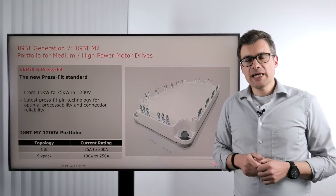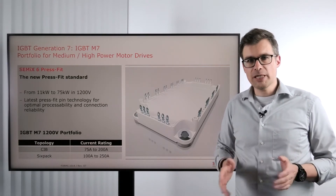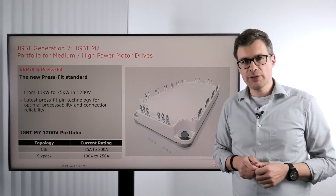With IGBT M7 we have two topologies available. One is the CIB — converter inverter brake — power modules from 75 to 200 amp, and the other one is the classic six pack from 100 to 250 amp.